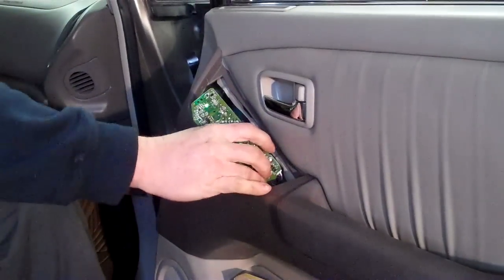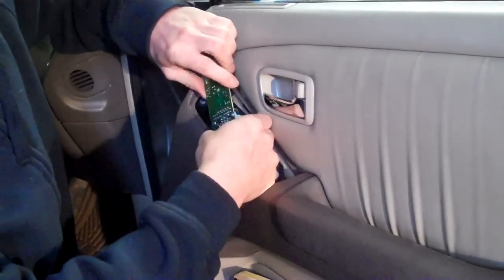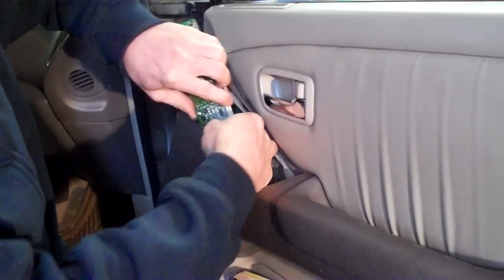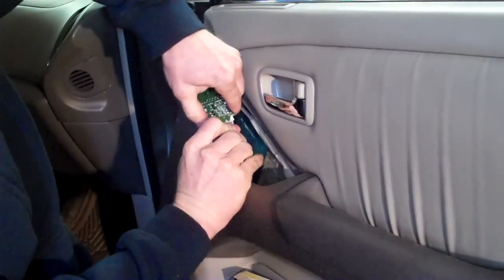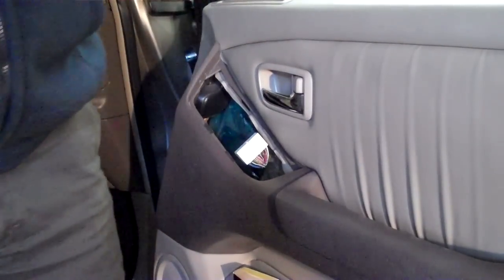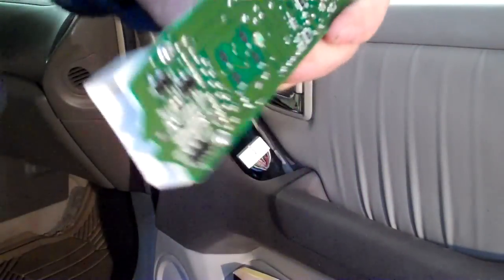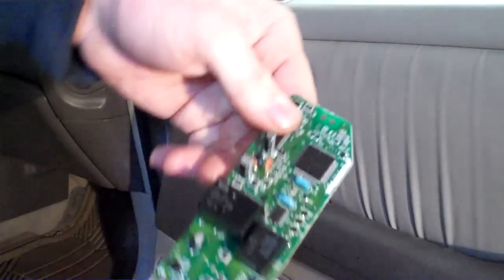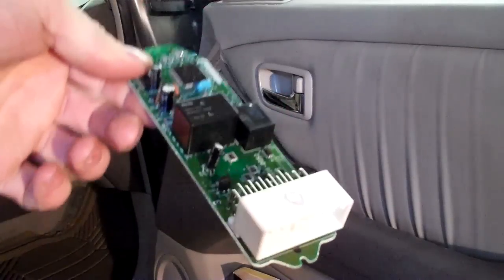I can hear clicking so I know the relays inside of this thing are working properly. You've got to turn it off before you're doing anything because it'll think it lost a computer and you'll get trouble codes in your body codes and stuff — that's just not pretty. The relays are on the back of this thing and they're still working. Sometimes those are the problem; in this case it's not — it's probably just a solder joint.